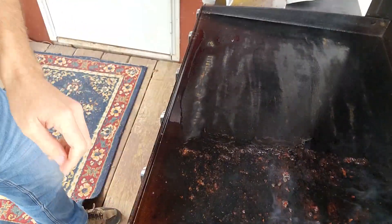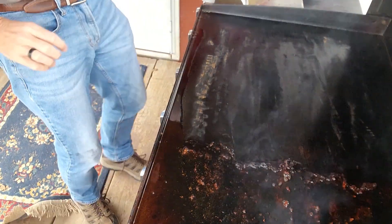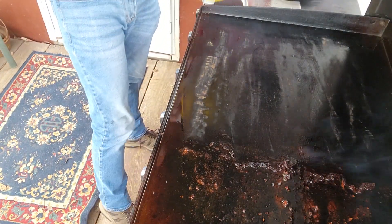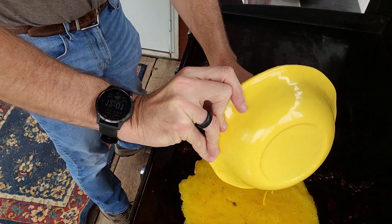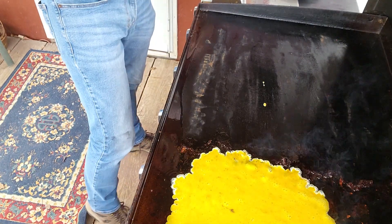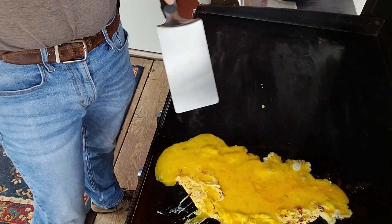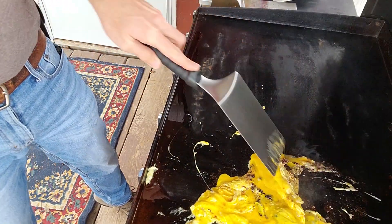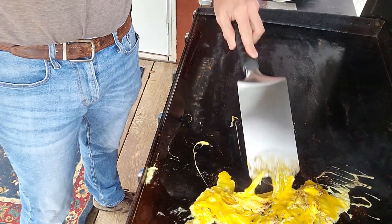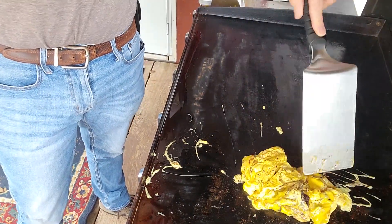Next up is eggs. Let me turn down this heat. Alright, the bacon is off. I've moved all the bacon grease aside. I was going to make some fried eggs, but that's not going to happen because the yolk is busted. I am still new to a Blackstone, so any of y'all that have Blackstones may be making fun of me. The important thing is getting the job done.